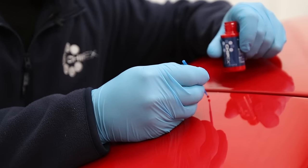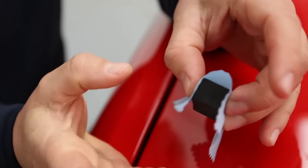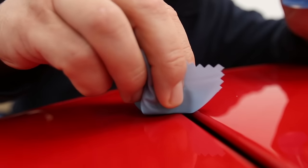Apply the paint to the chip and make sure the paint is thoroughly dry. Then wrap the supplied lint-free cloth and gently wipe in one direction across your repair.